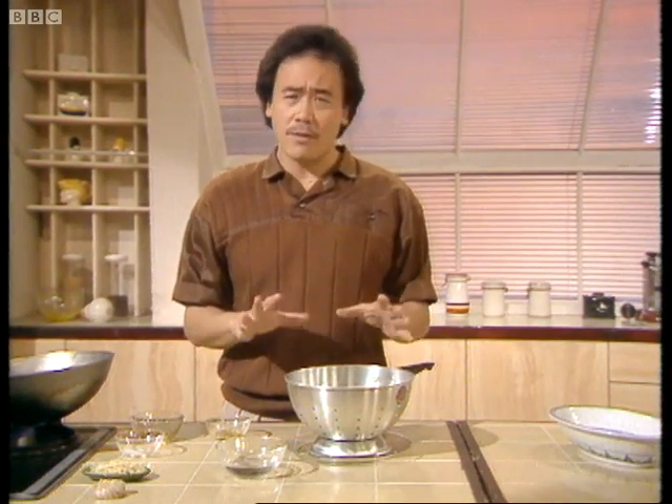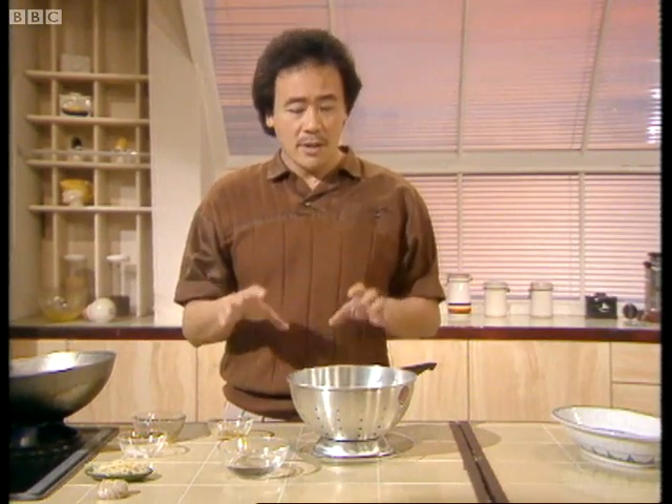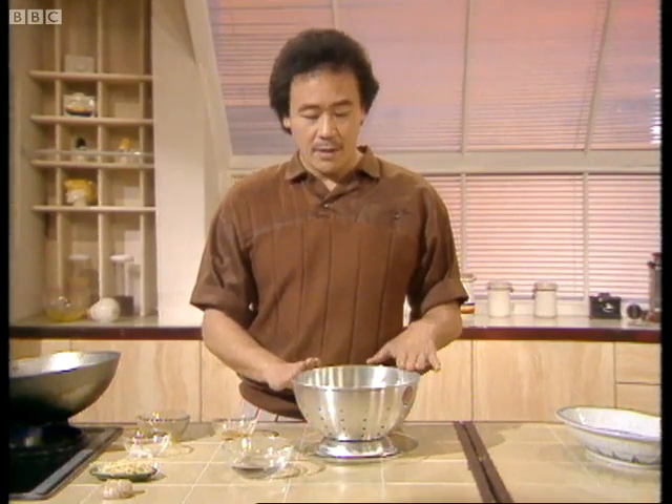Then take the broccoli and cook it in boiling water for a couple of minutes or so. Then take it out and plunge it in cold water to stop it from cooking any further. Then drain it and put it on a plate like this until you're ready to use it.